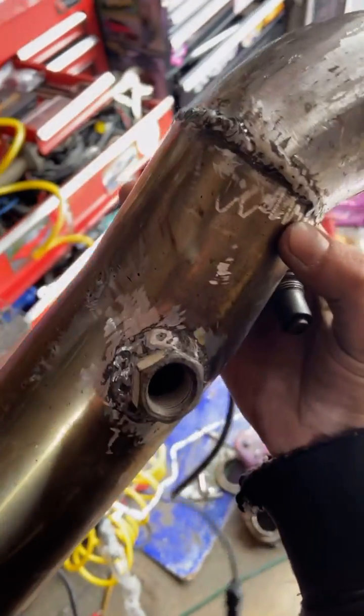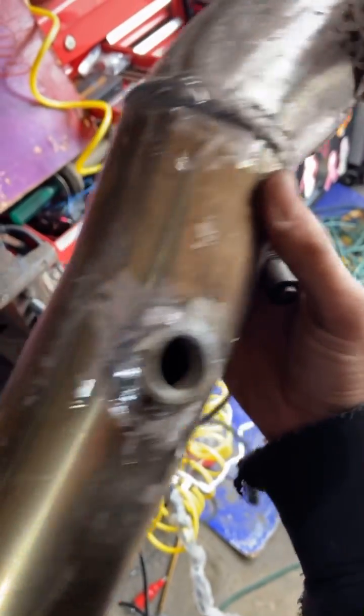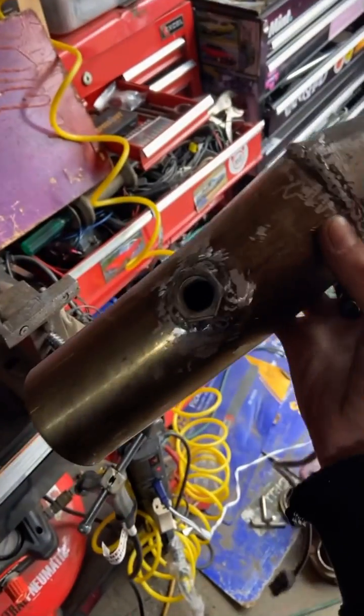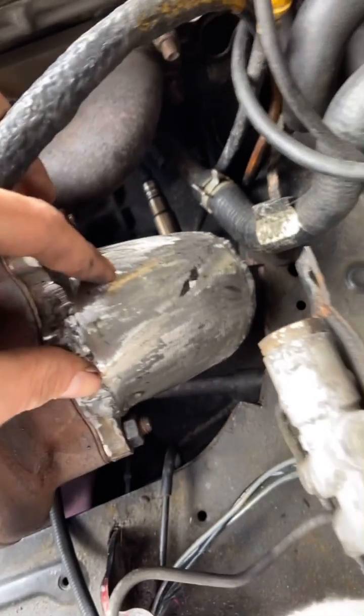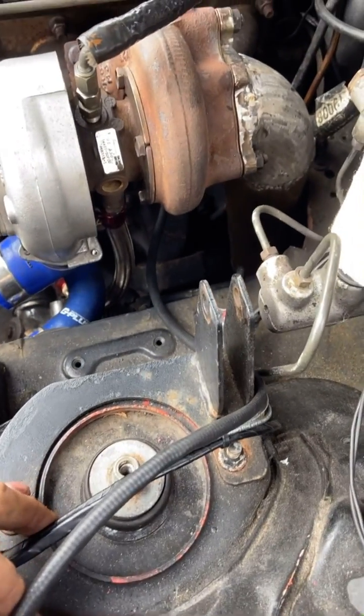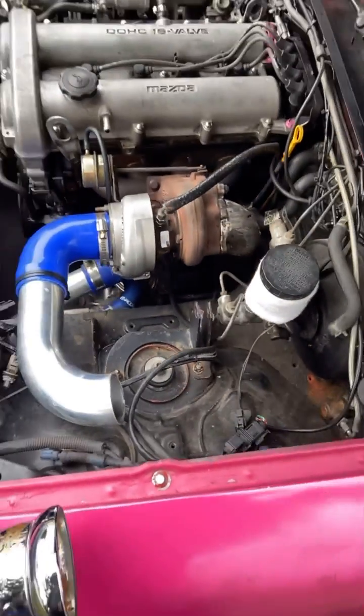And here we are with the finished product. I may polish it up a little later or whatever. But yeah, we have the O2 bung in now. Have the O2 sensor right here — going to go ahead and throw that back in the car. The downpipe is now in and we have the O2 sensor at a 90 degree angle down at 7 inches, so it should be pretty good. We're plugged in here, so I'm going to go ahead and try to get this car started.